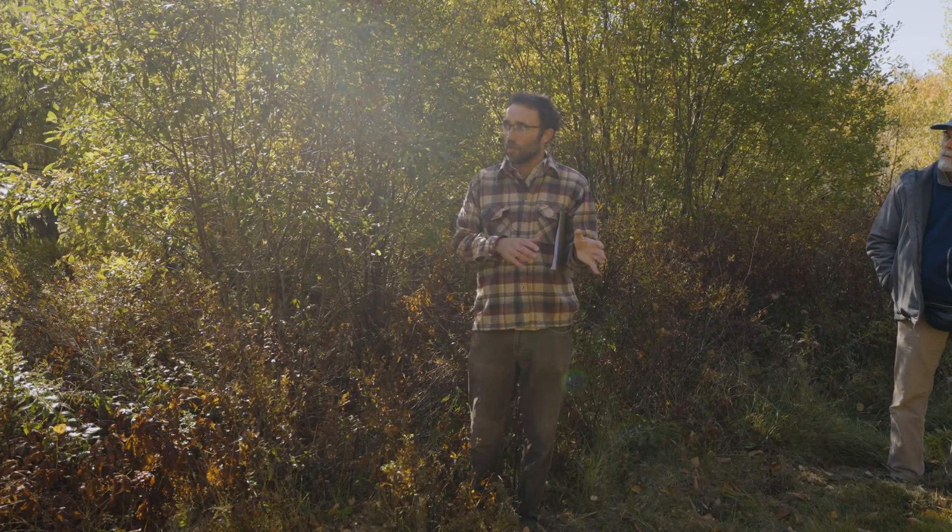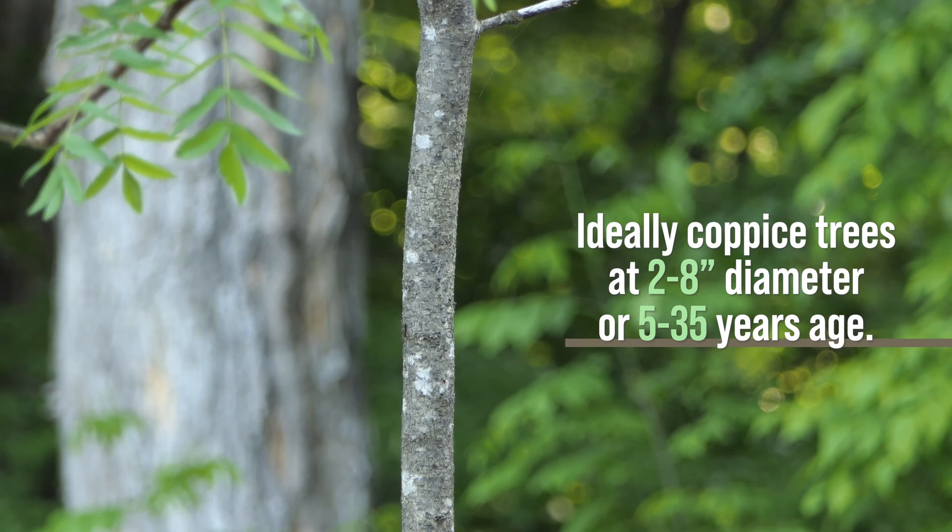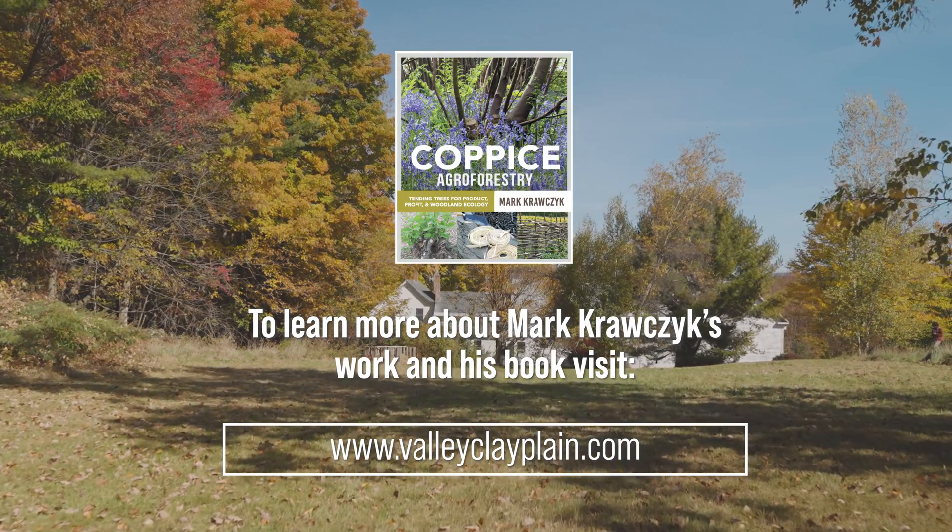If you're getting into 8, 10, or 12 inch diameter trees, depending on the species they will probably still sprout, but that's not necessarily the best approach for managing your landscape. Ideally, initiating coppicing when things are in the 2 to 8 inch diameter range is going to be better in many cases.